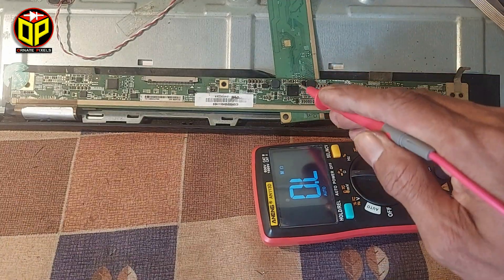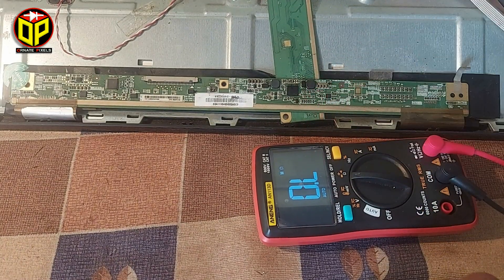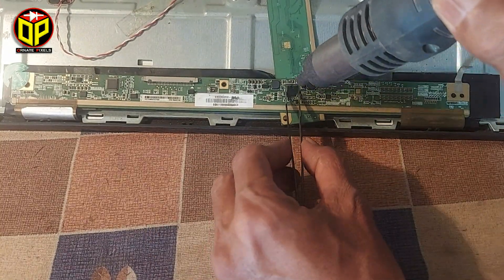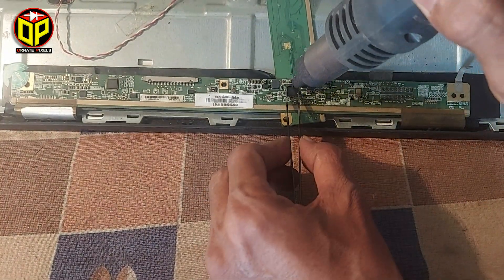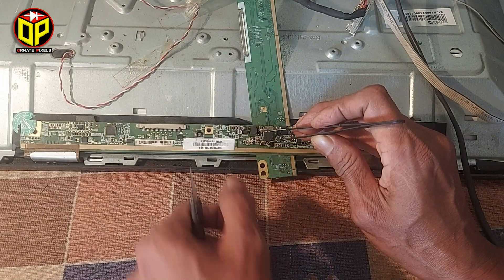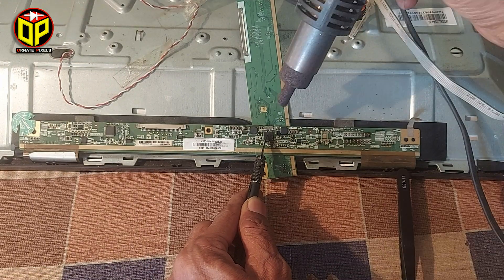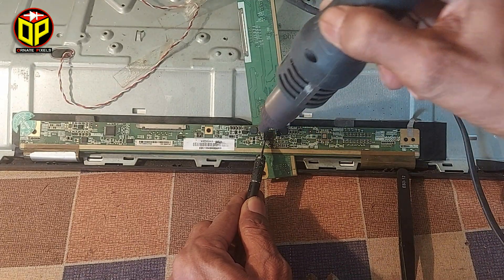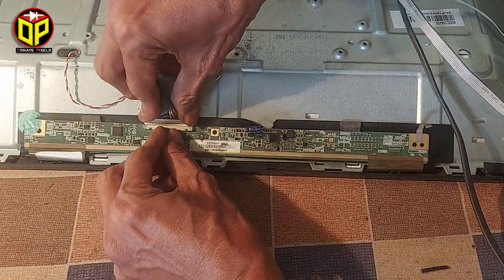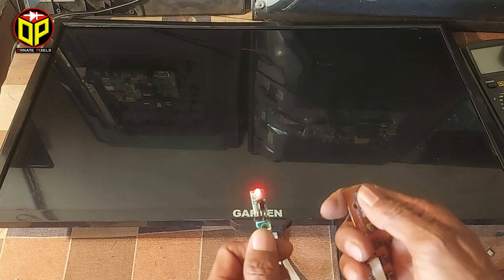So now we are sure there is a short circuit inside the IC. Let's open the IC now. I have connected the capacitors and the fuse on the board and reconnected the cut print. Now let's see what happens on the screen.